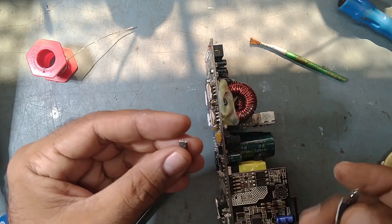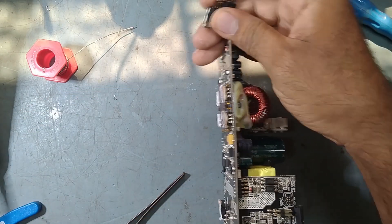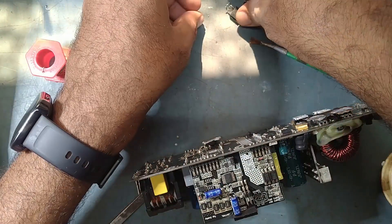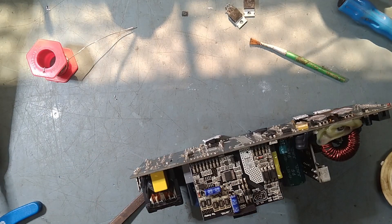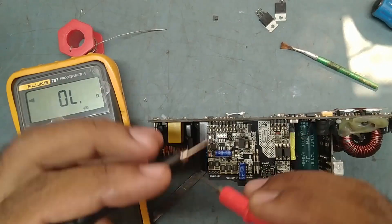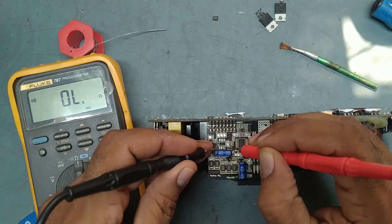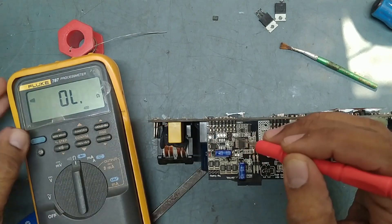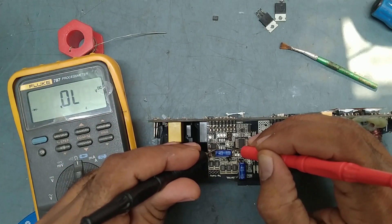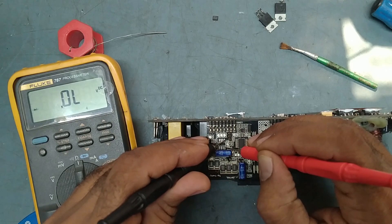After replacing these three things with new ones, hopefully our power supply will be okay. We'll check if there is any shorting here — pin 4 is the ground. There is no shorting showing; all are showing some resistance only. No shorting.